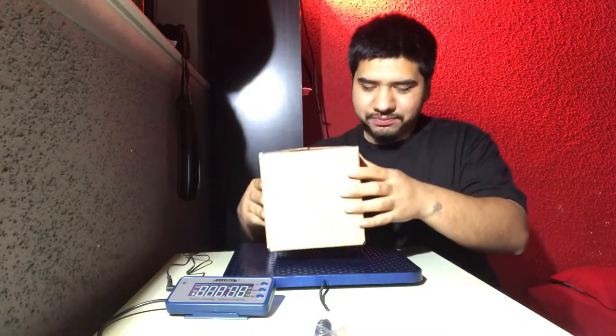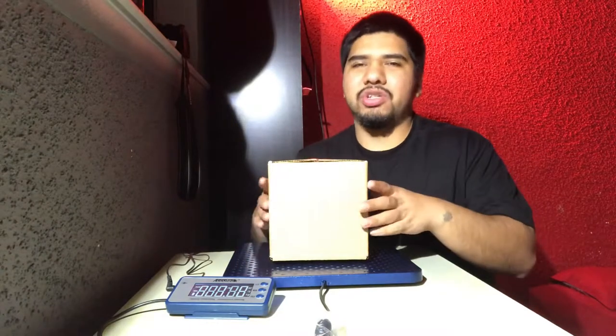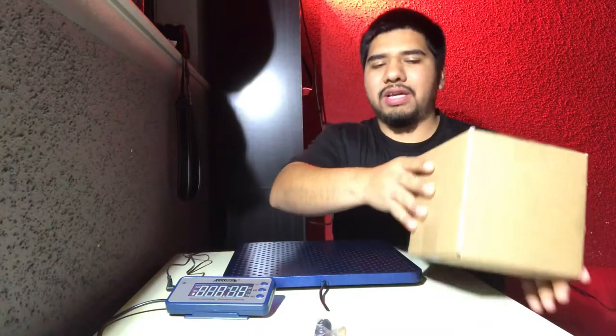I'm about to weigh this box that I'm shipping out tomorrow. It weighs one pound eight ounces. I'm not totally sure if it's correct because you do have to calibrate the scale, which I haven't done yet, but once I get the time I will. Overall it does weigh about that, so I'm pretty happy with it.